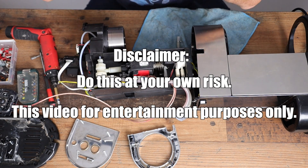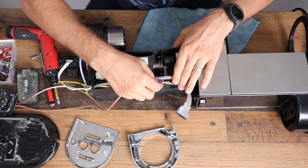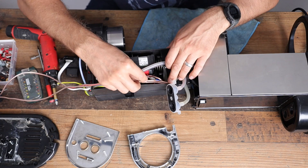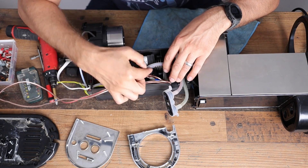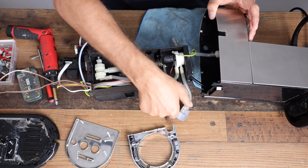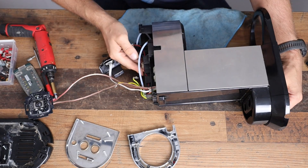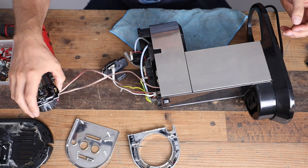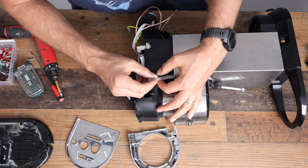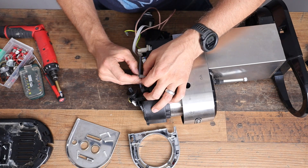I didn't show how I took it apart because I have videos on that, but I'm going to put it back together. What I did do is tie this wire here to this hose so it's a little more tidy and doesn't have any tension on it. So what we're going to do is just stuff this all back in there — easier said than done. I'm going to get this put through that hole, get this through that other hole, and get this clamp back on there.